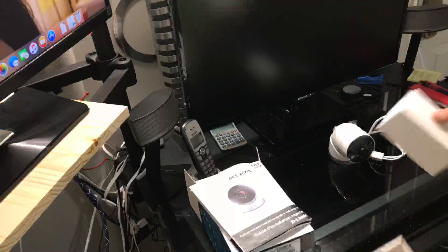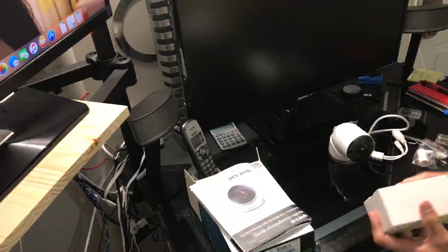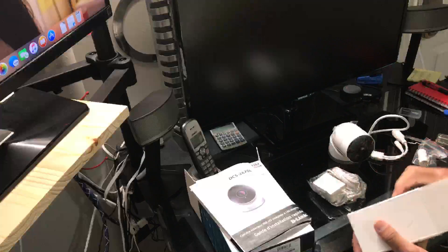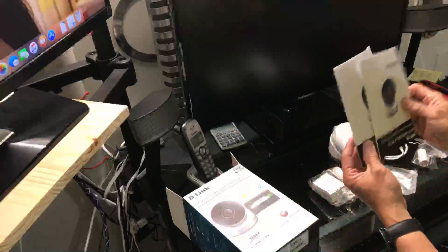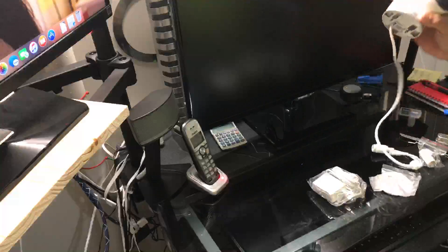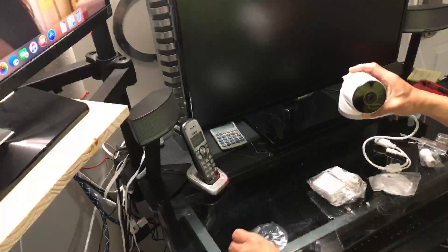These are the accessories: the power adapter and the mounting for wall mounting. There's also an instruction manual, but I don't need that because this is the fifth outdoor camera I've installed. I'm going to install this one in my carport.